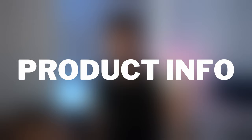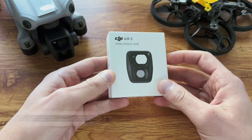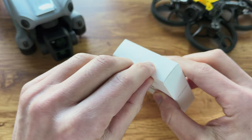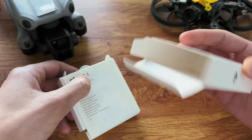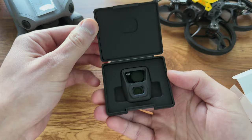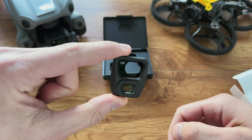Let's jump straight into some product information. I bought this direct from DJI — they didn't send it to me, this isn't sponsored in any way. Someone did mention in the comments to make this video, so thank you. This is a wide angle lens with a 114-degree field of view, so that's 14 millimeters compared to the standard 24 millimeters you get with the regular lens. It weighs 9.2 grams — keep note of that and I'll explain why in a minute.